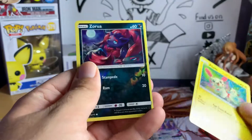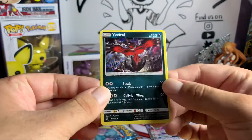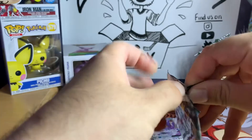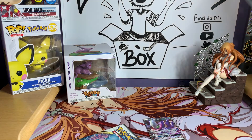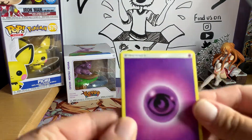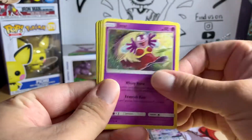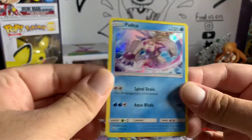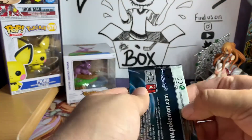Next pack gave us a Torracat, a reverse Zora, and Yveltal — that's one of the legendaries I don't know how to pronounce very well. On the topic of X and Y — Kitty Commentary let me use her DS and I played Y version but I didn't really get into it that much. I did come across my first shiny ever in that game but it ran away on me. I was like 'oh that's kind of cool' and then it fled. We got a Palkia holo — it looked like it might have been a GX for a moment there but it wasn't.